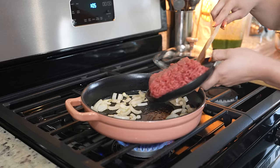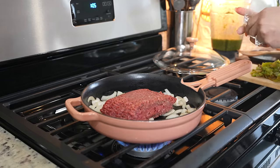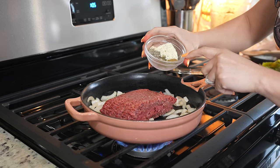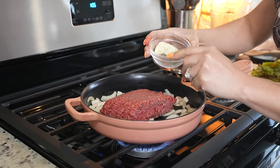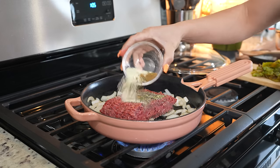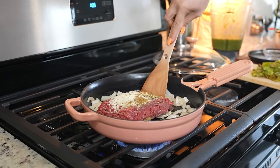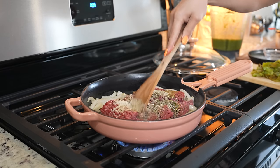After a couple of minutes, we're going to add one pound of ground beef. We're going to season our beef with two teaspoons of garlic salt, one teaspoon of garlic powder, one teaspoon of oregano, one teaspoon of black pepper, and one teaspoon of onion powder. We're just going to break down our meat and allow it to cook for about three minutes.